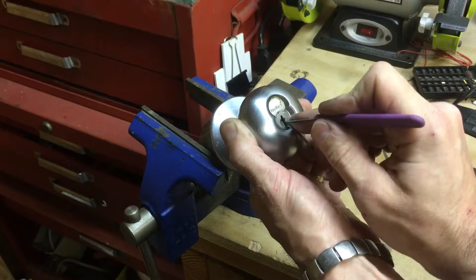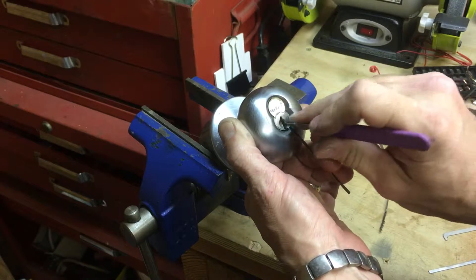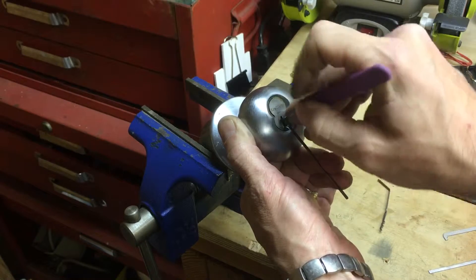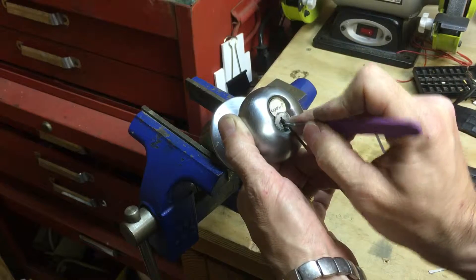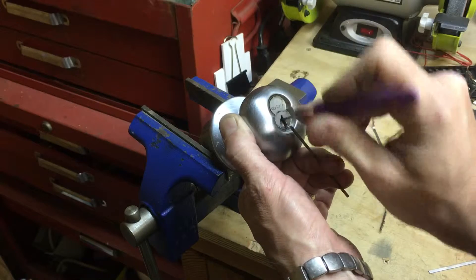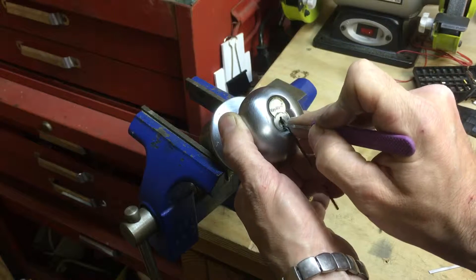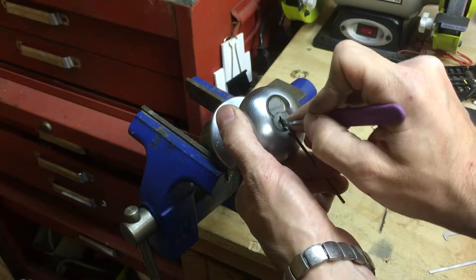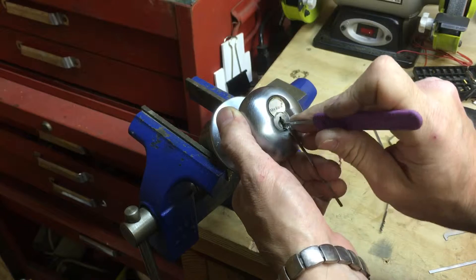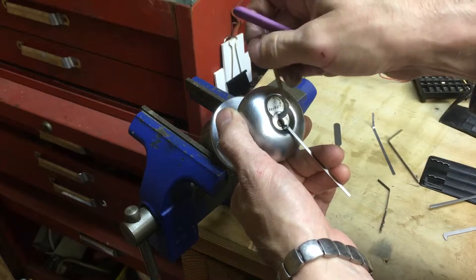Every now and then this thing rotates — there's a false set going on here for sure. I'm trying to feel the bottom of the keyway.